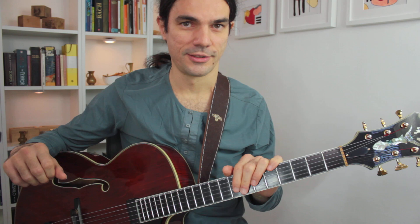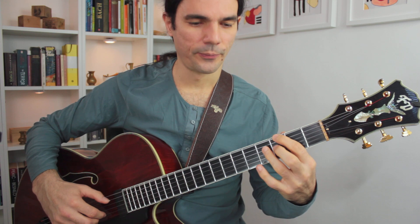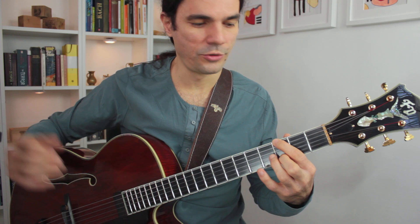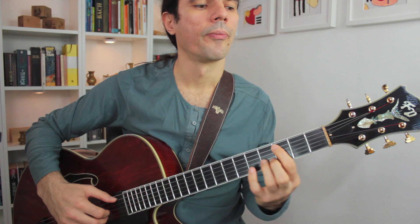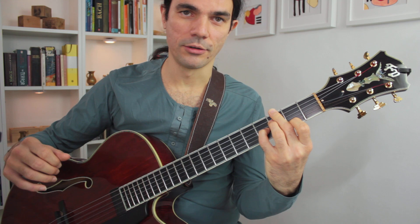The next possibility would be C, and we can stay — and then we go to D, because D is also in G7. It's the fifth of G7 and it's also in the scale of C minor or C melodic minor. This is how the melody would go.